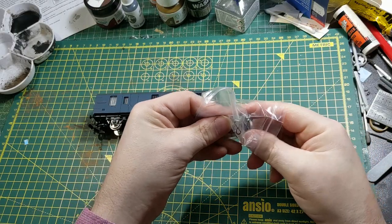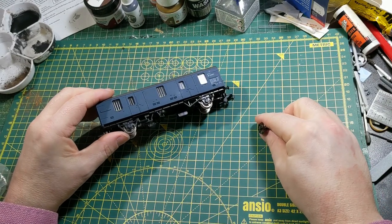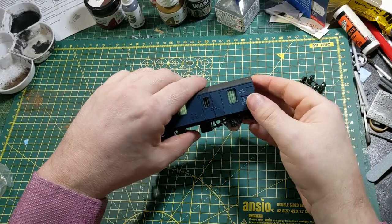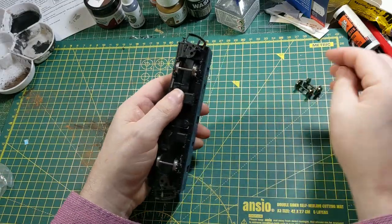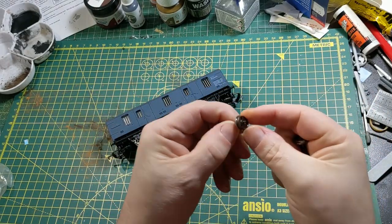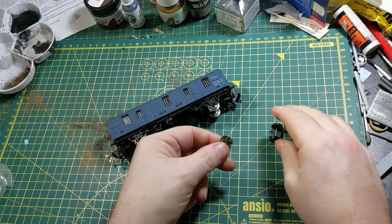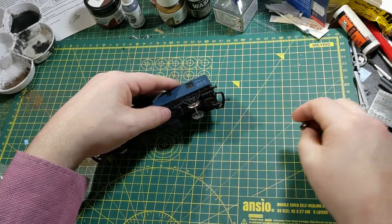Not all Lima rolling stock has these really big flanges. It's quite strange that some do, some don't, and it's not always confined to the older stock. Sometimes some of their more recent models, which are otherwise quite well done — and this is one of them — actually have these wider wheels. As you can see with the replacement ones, they're nicely blackened, the flanges are nice and low profile, and they're all designed to just drop straight into the chassis. They're also very free rolling, as you can see.